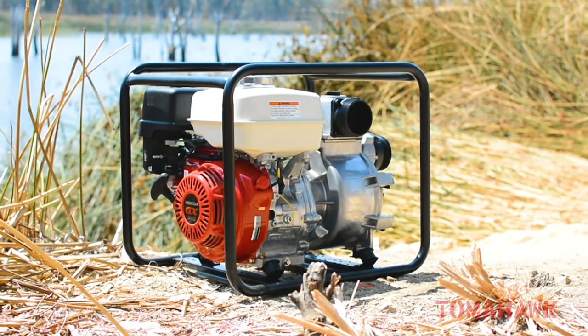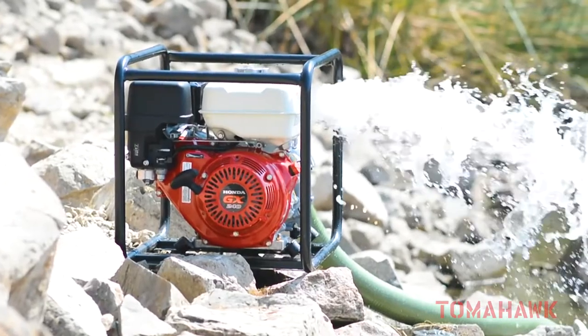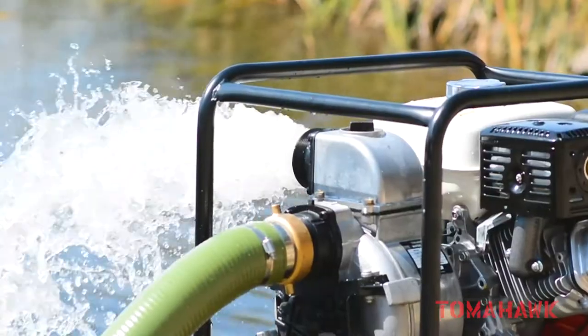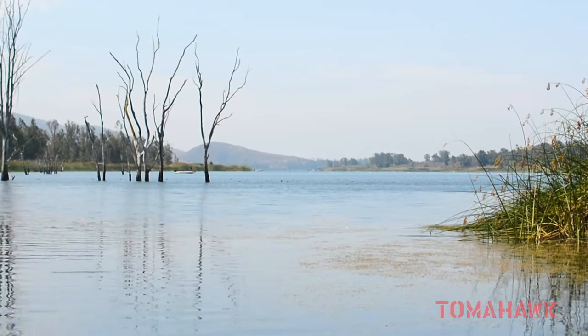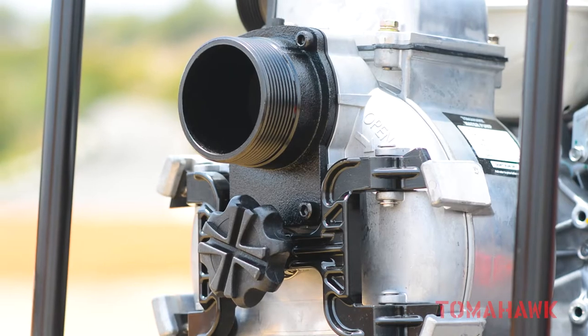Tomahawk 3-inch full trash pumps are your best solution for water pumping projects. Effortlessly pump water up to 375 gallons per minute around your job site, farm, home, and other remote locations. Watch this quick start guide to get you pumping today.